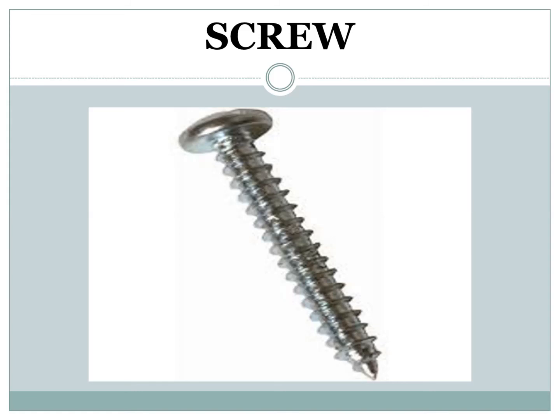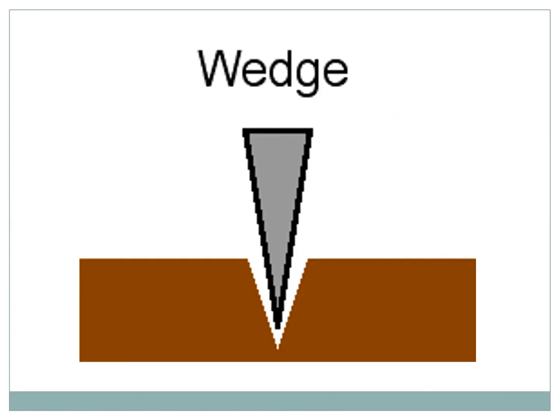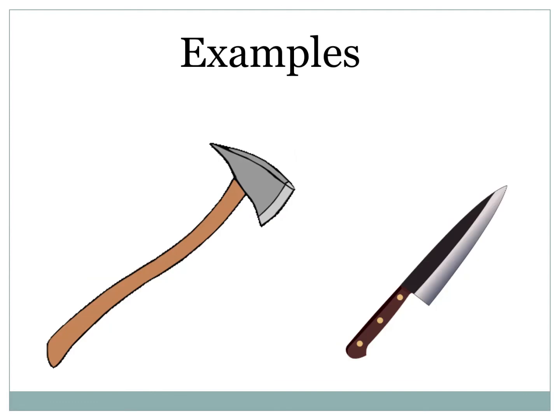Screw. The circular motion of a screw helps to move things upward and downward. A screw holds things together through a longer distance with a stronger grip. Wedge. Two inclined planes join together to form a sharpened edge. The wedge is the active twin of the inclined plane and one of the six classical simple machines. Knife and axe are examples of a wedge, as you can see in the picture.